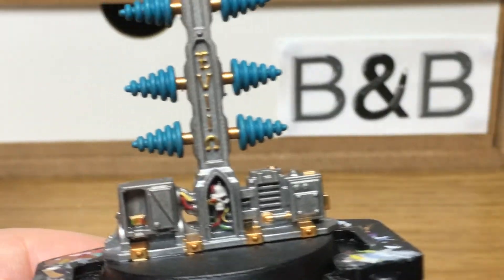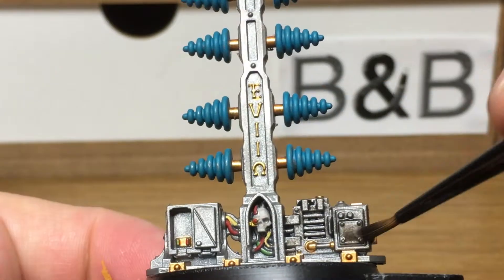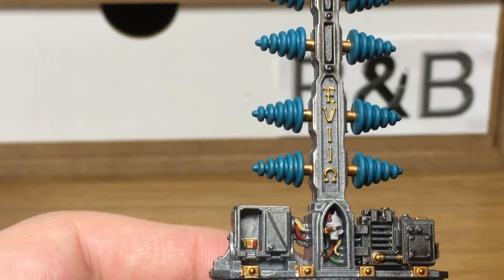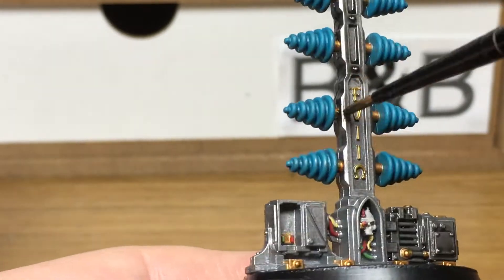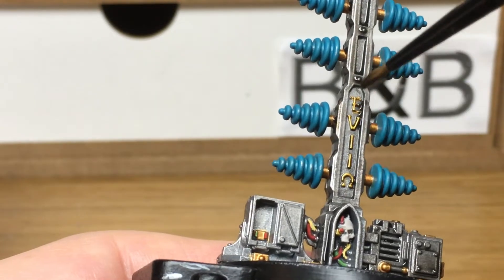Now we're moving on to the shades. Citadel Nuln Oil is going to cover a huge area. All of the Leadbelcher you want to be coating with Citadel Nuln Oil just to darken that up and really bring out the detail. Up until this point you can't really see much of the detail, but there is plenty on there. These shades will bring out the edges, the corners, and the creases within the miniature.